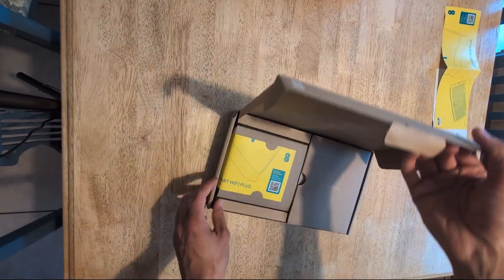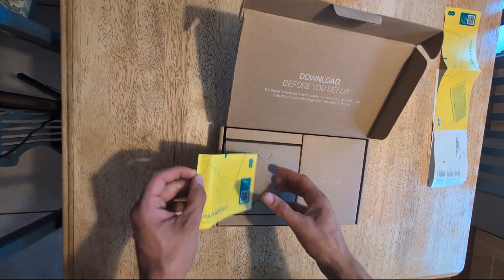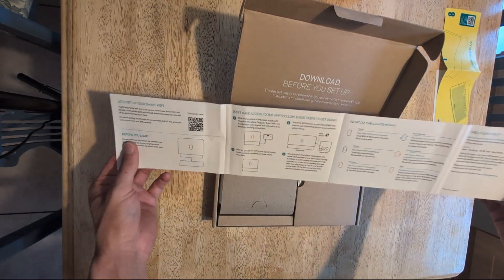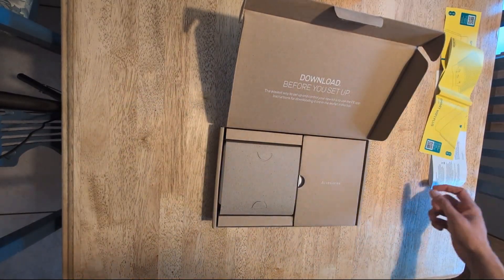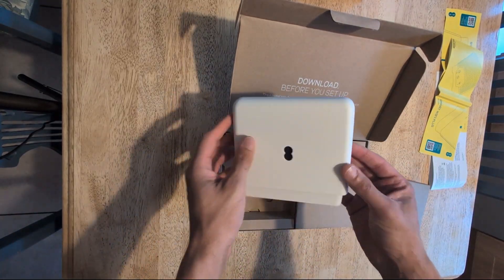Once you open the booster box you'll see there's another instruction manual which tells you what all the lights on the front of the hub mean. A solid aqua light obviously means it's connected; if it's solid orange it means it's connected but a bit far away; and flashing red means it's not connected.